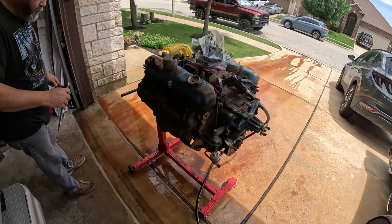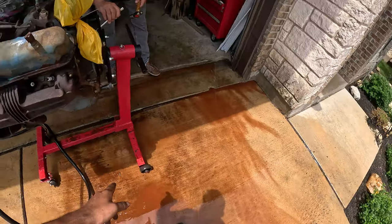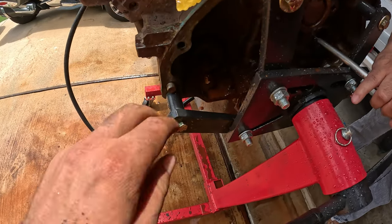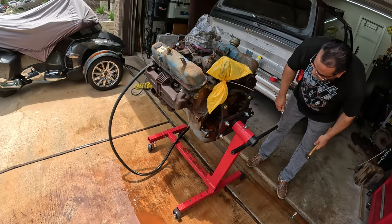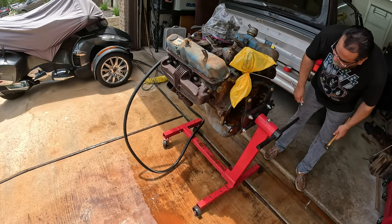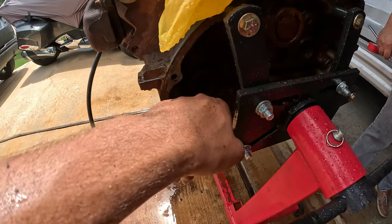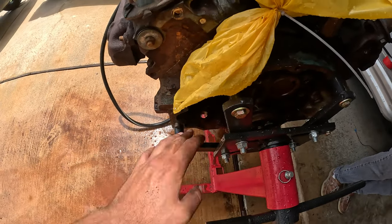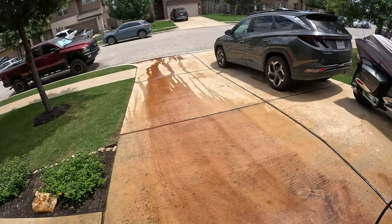If you look at the driveway here, it's not rust — it's actually red dirt. The truck was in Arizona and they kept filling it up with water, so it's got that red dirt in it, which is also why all these bolts and everything are rusted out. Same thing with these freeze plugs — I just poked this one with a screwdriver and it went right through, and there was a pile of mud right here. It's just red dirt and I'm trying to clean all that out.